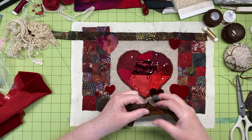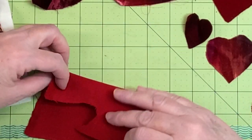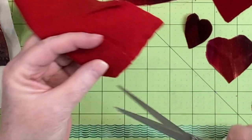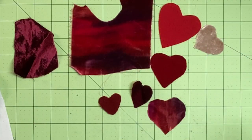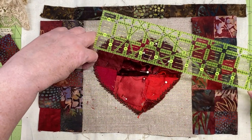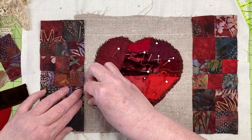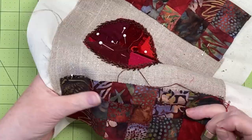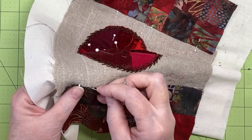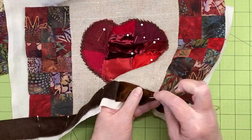Once stitched, I fold over the edge and press the seam. I want to use lots of hearts on this piece, so I'm cutting more in various sizes from the velvet scraps. It worked best to fold the velvet in half with wrong sides together and cut out a half heart shape — they need a tiny bit of trimming but turn out great. Once I know where everything is going, I pin it in place. I start with the two pieced borders, measuring to make sure everything is even, then stitch the edges down with a visible whip stitch.